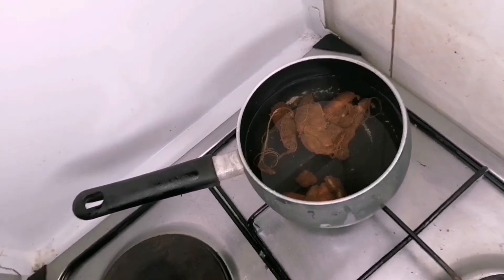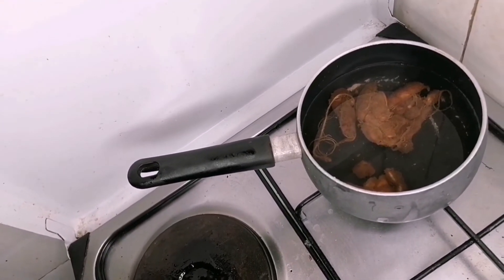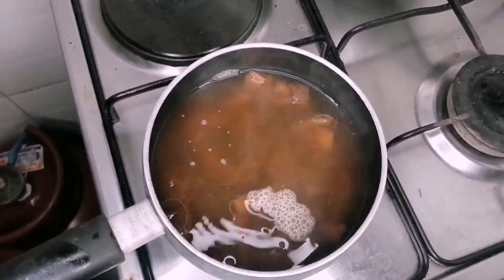Put your block of tamarind pulp into a sufuria or cooking pot, then add a little bit of water. Let it boil, then put it aside for it to cool.